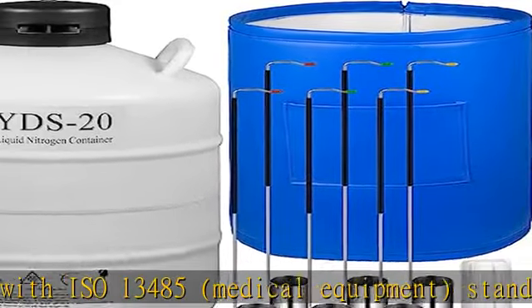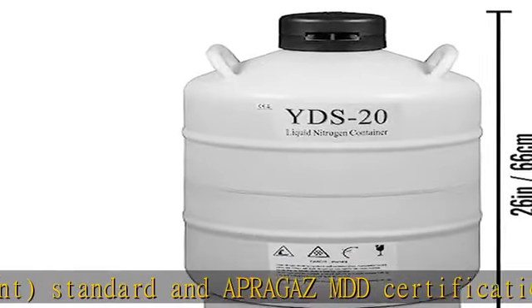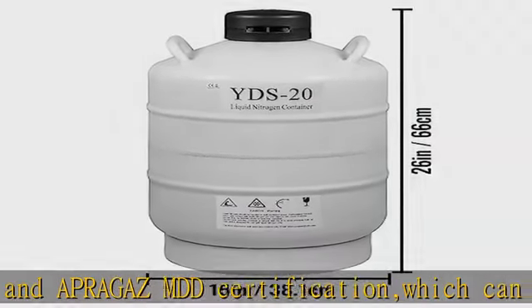Insulation and vacuum design: multiple insulation layers surround the tank, and a gas adsorbent design ensures great vacuum storage inside, allowing samples to be stored for a longer time.